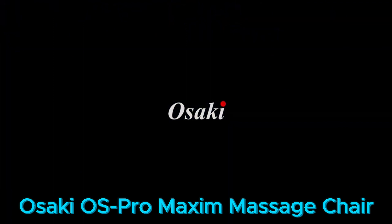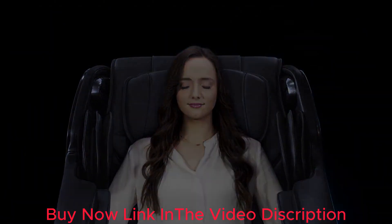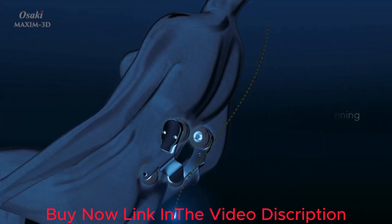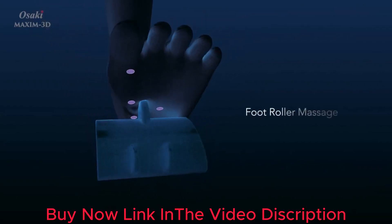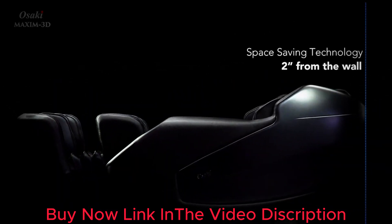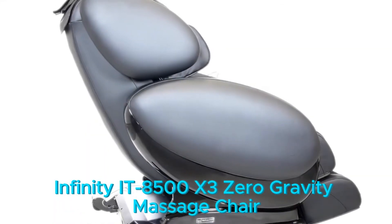Osaki Pro Maxima Massage Chair in Black: features an SL Track Roller Design, Computer Body Scan Technology, 2-Stage Zero Gravity Position, Touchscreen Controller, and Bluetooth connection for speaker. Product dimensions are 63D x 31.1W x 45.3H inches. Item model number is Osaki OS Pro Maxima Black, rated 5.0 out of 5 stars.